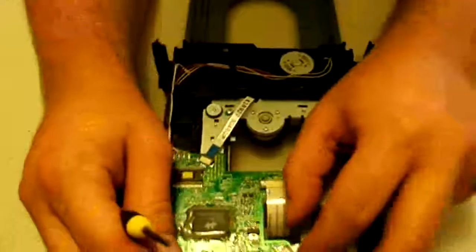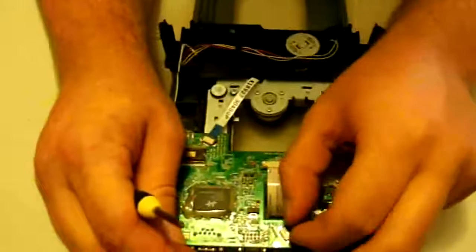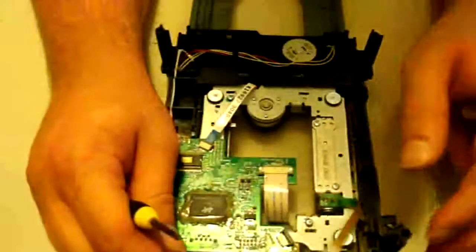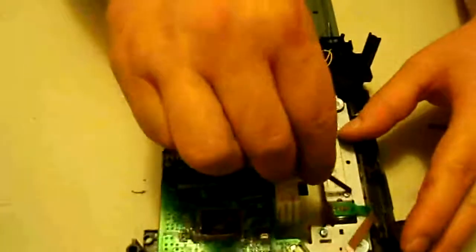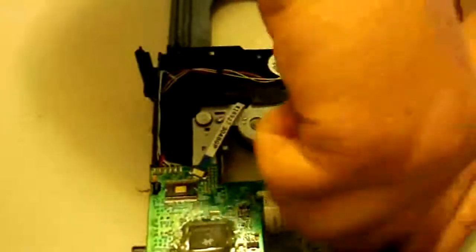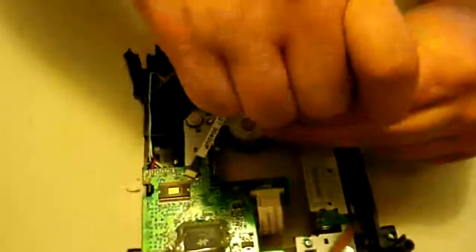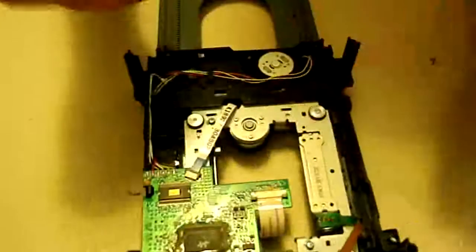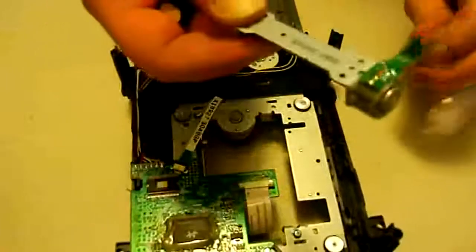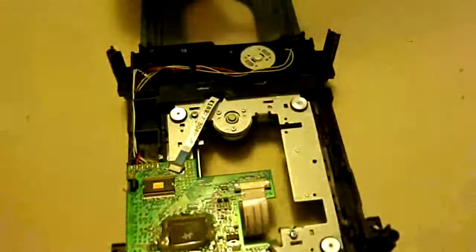Now we're going to flip this back over. First let's go ahead and remove the laser ribbon — there's a little lock, and all you do is pull that lock out and get the ribbon out of there. Now we'll take these screws out, and that is going to loosen up and pop right out just like so.